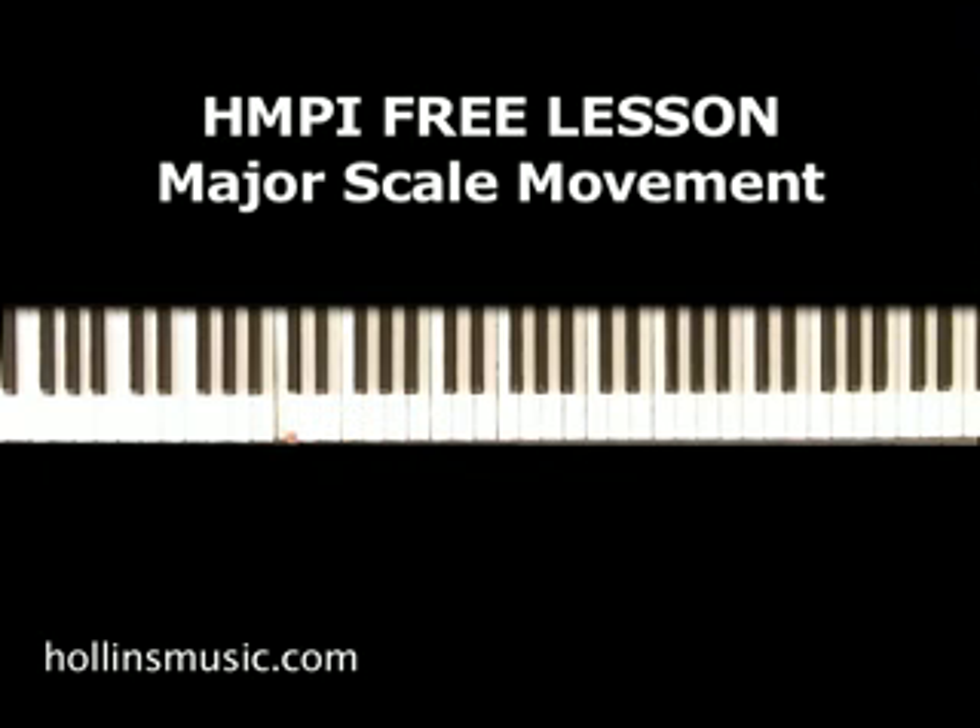With my right hand I'm simply playing two notes — B and E — and I'm moving up like this. Real simple. But I'm doing one additional thing: I'm taking this note and before I move to the next movement, I'm bringing it down to the next note below in the scale.